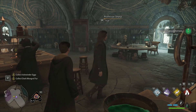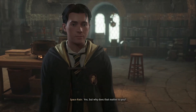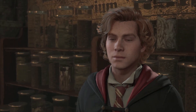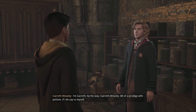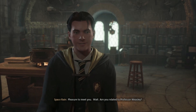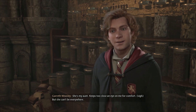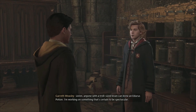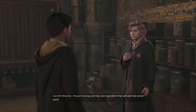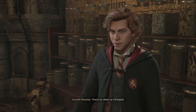Oh it was definitely skill! A classmate approaches — Gareth Weasley, who overheard about the permission to go into Professor Sharp's office. He introduces himself as a bit of a prodigy with potions. He's related to Professor Weasley — she's his aunt and keeps too close an eye on him for comfort. He's working on something spectacular but is missing one last ingredient.